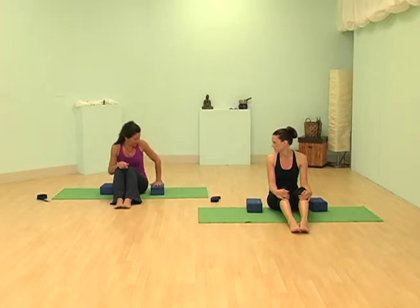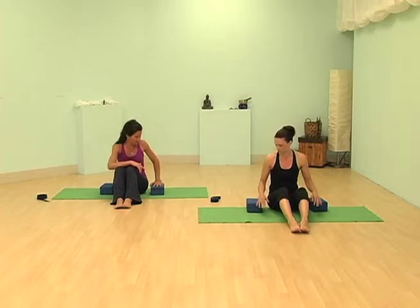Take your blocks and put them right next to your hips. You may have to adjust them coming in and out of it, and when you do put your hands on the blocks, you can put them down so that the fingertips are gripping on the sides, but it's also beneficial to really use the whole hand — so eventually start moving the whole hand flat to the block.